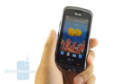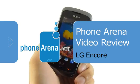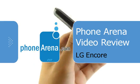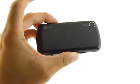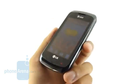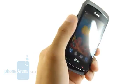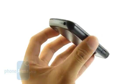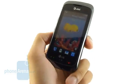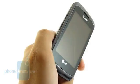Hey guys, it's Phonearena and you're watching our in-depth video review of the LG Encore, the GT550. It's available right now through AT&T, sporting a contract price of only $49.99. It has some similarities to the LG View Plus which was recently launched, but this device does not pack a physical keyboard, and may prove to be a decent touchscreen-only offering.